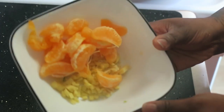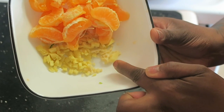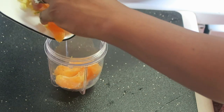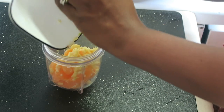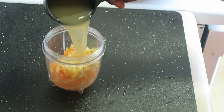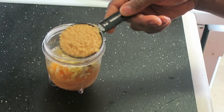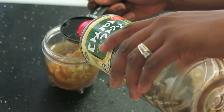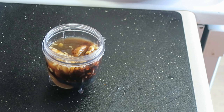Now we're going to make our orange sauce. I'm using the garlic, ginger, and peeled orange sections and placing them into a small blender cup. I'll add one-third cup of vegetable broth that I made, two tablespoons of brown sugar, and two tablespoons of soy sauce, then put the cap on and blend.